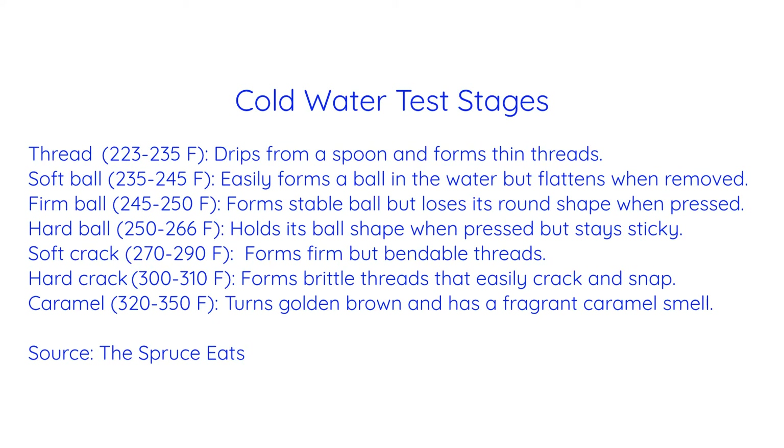Don't have a thermometer to check what temperature it's at? That's okay. Most chefs throughout history didn't either until fairly recently. What they did was drop a small spoonful of syrup into cold water. After letting it cool, they tried to shape it and see what it did. At low temperatures, it would form very thin threads as it drips from the spoon. At higher temps, it would be formed into a ball. At even higher temps, it will form firm threads and even start to crack under pressure. After that point, it begins to turn golden brown and smell like caramel, because that's exactly what it is, and exactly why they call it caramelization.